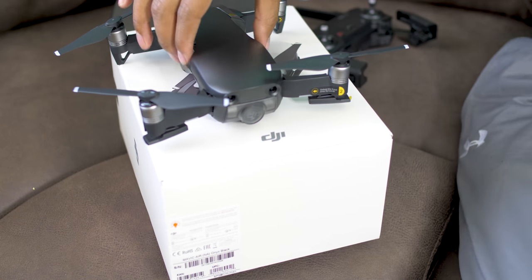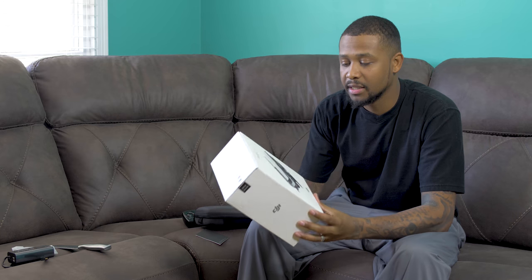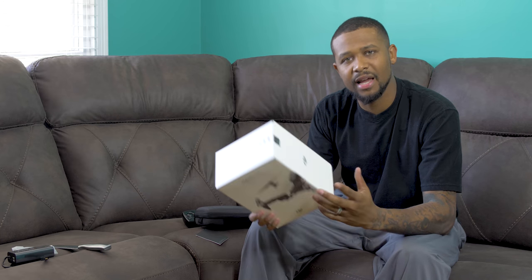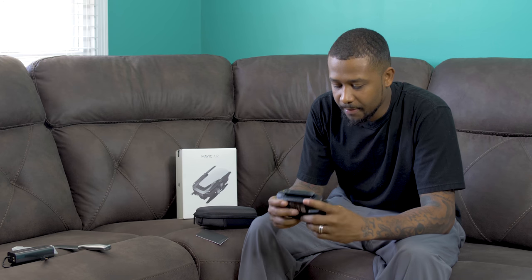DJI, keep up the good work. I just want to thank DJI for coming up with this product, being so innovative, coming up with new ideas, and thinking of the customer. DJI, I really appreciate you — you have my business. I haven't had to reach out to customer service yet, but I'm sure it's awesome as well. DJI, thank you.